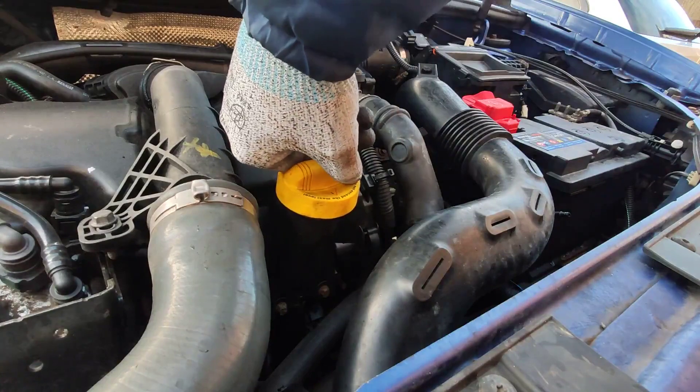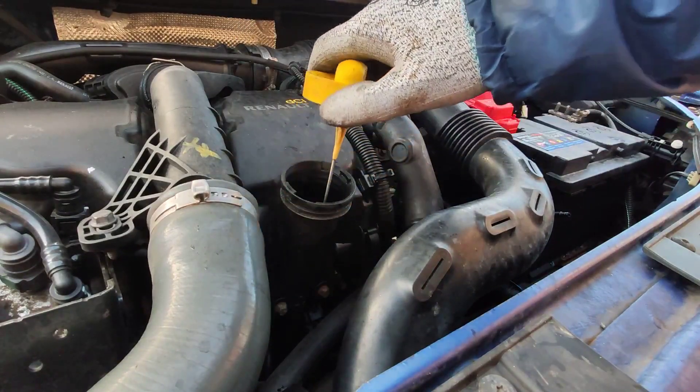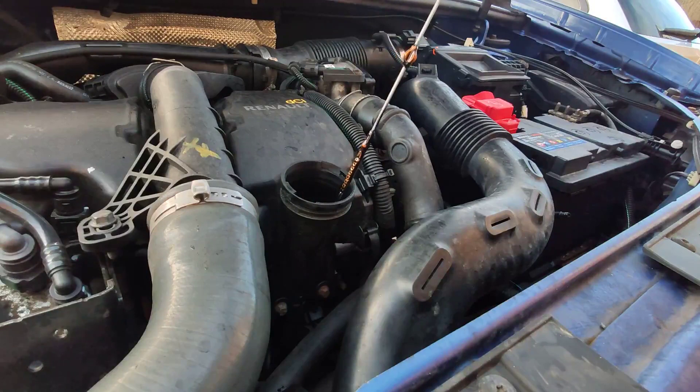Next I'm going to remove the oil cap, which on this particular engine has the dipstick as part of it as well. This is horrible because you can never tell the level — but again, this is what Renault decided to go for. So this looks like it's overfilled but it's actually not.